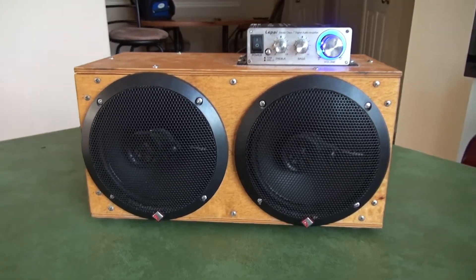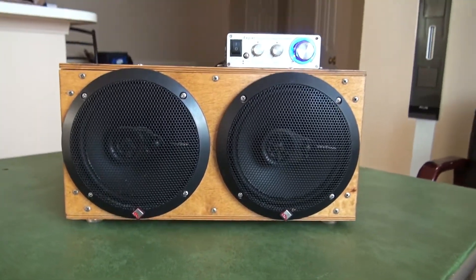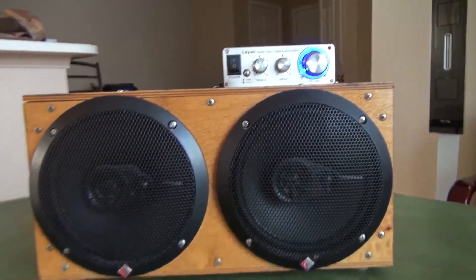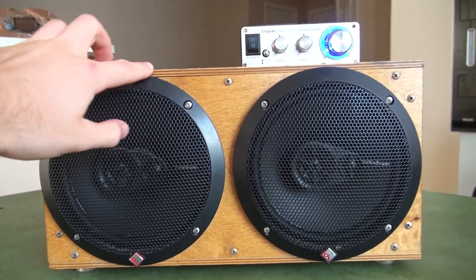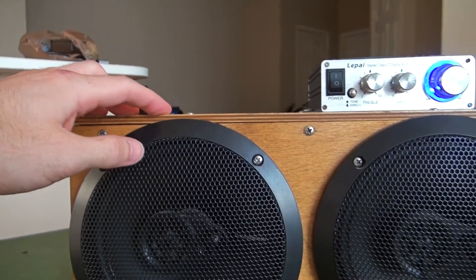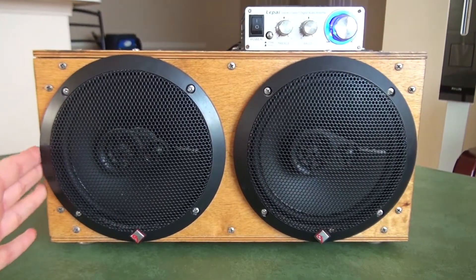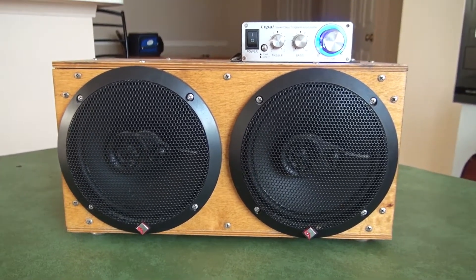On the front you have two 6.5-inch car speakers by Rockford Fosgate. The interesting thing is you can see how flush these are with the edges — that's kind of the way I designed it. I used Google Sketchup first to make sure everything would be within perfect tolerances. You can see I can't even fit my finger in this gap, working with maybe a couple millimeters of overhang. I really wanted it to be pretty much just speaker on the front.